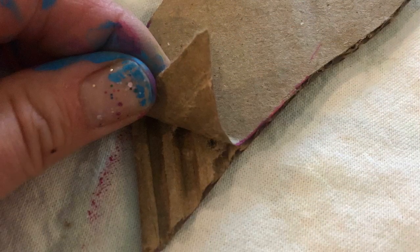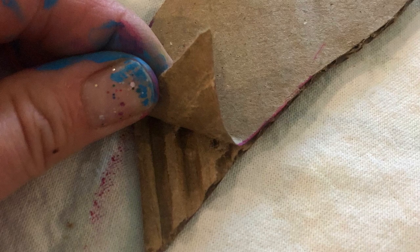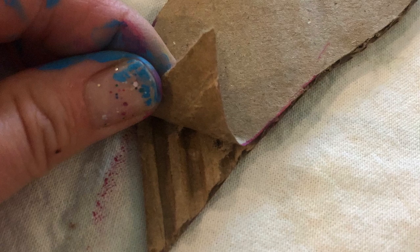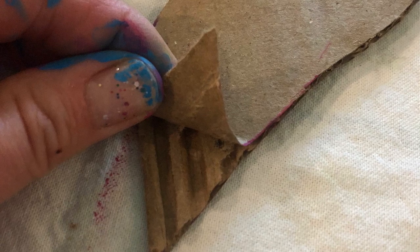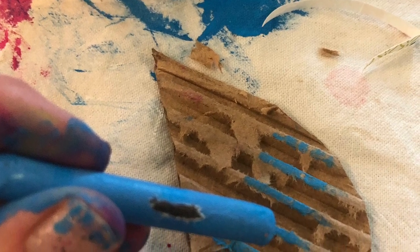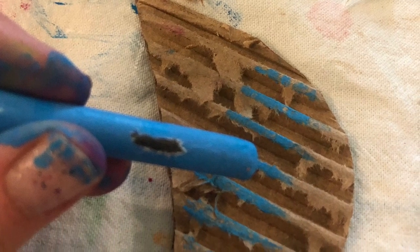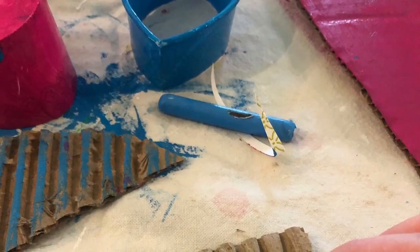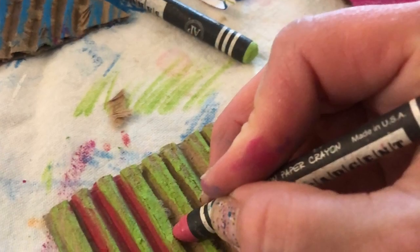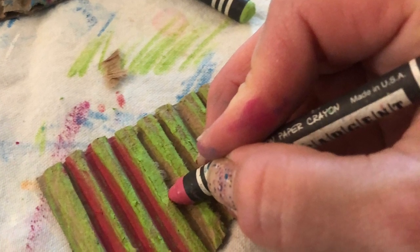I'm going to start cutting out cardboard shapes. To get a really cool texture, I peeled off the top layer to reveal the rigid bumpy part of the cardboard. You can cut however many parts of the face you want out of cardboard, or use other objects you find. I just colored my fun rigid cardboard pieces with crayon — you can paint it, color it, or leave it just brown. It's all up to you.